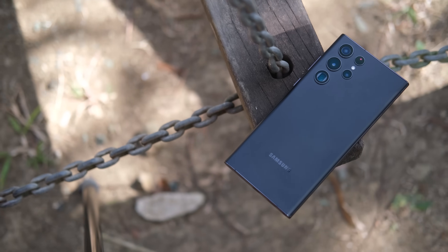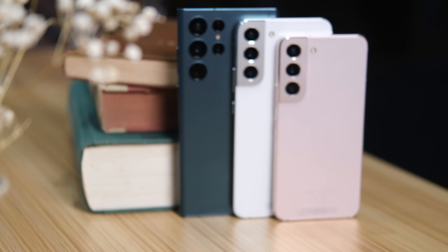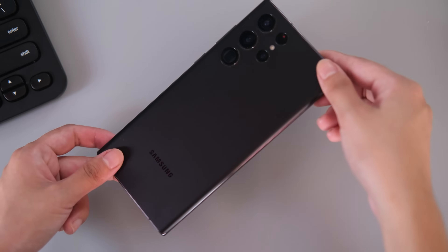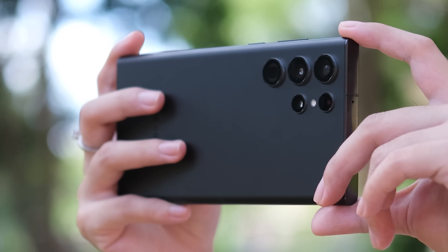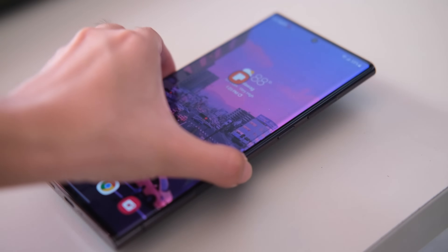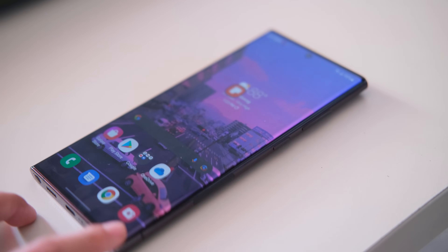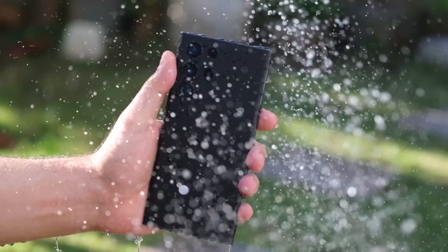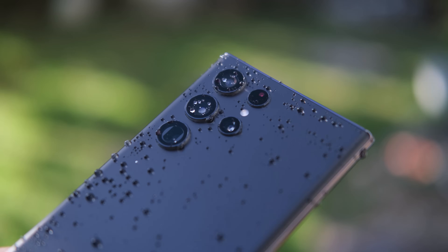The Samsung Galaxy S22 Ultra basically just picks up where the Note series left off, and it's entirely different from the S22 and S22 Plus in terms of design. We get flat edges at the top and bottom of the device, and a new camera module design wherein it seems like there's no protrusion going on. From afar, the lenses look like they're floating on the phone's sleek matte-coated glass back. There's still a bit of a camera bump, so you can still expect some desk wobble when the device is placed on a flat surface, but this can easily be fixed by placing a case on. The phone is sealed with IP68 water and dust resistance, so it can withstand up to 1.5 meters deep at a maximum of 30 minutes.